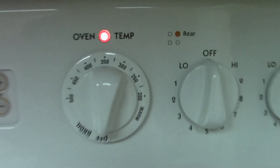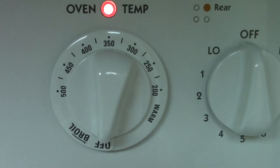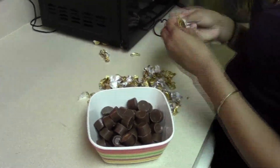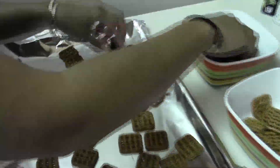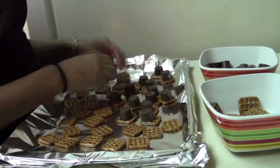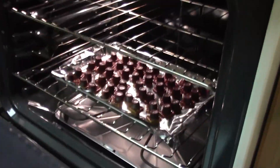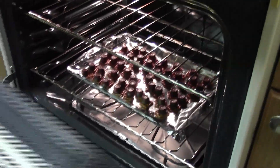Preheat the oven to 350 degrees, remove the Rolos from the wrapper, put the pretzels on the pan and then place the Rolos on top. Place them into the oven for approximately 3 minutes.